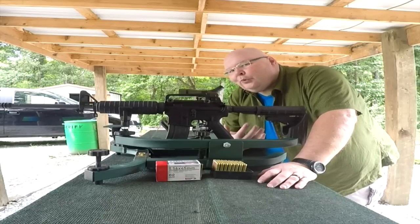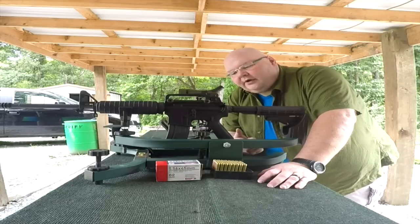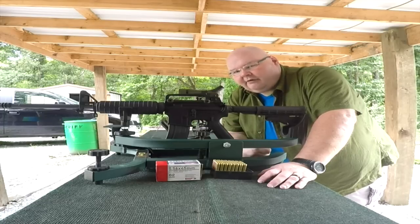We'll know whether Colt will make it or not as a company, I think based on this and a few other key offerings that they're making.